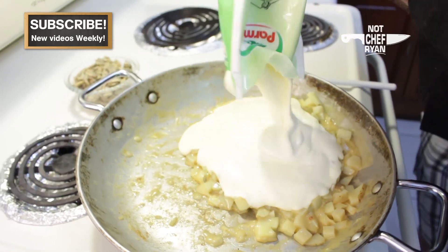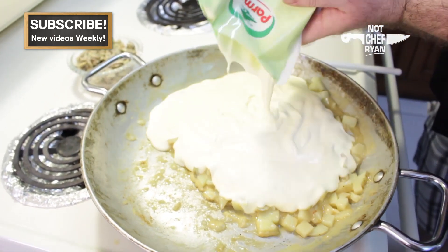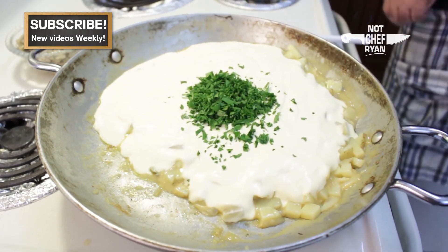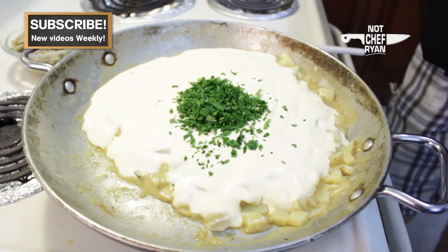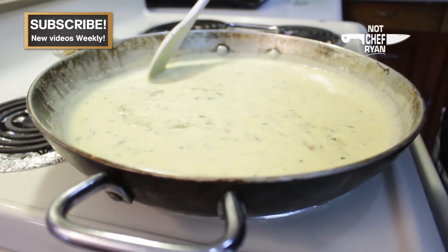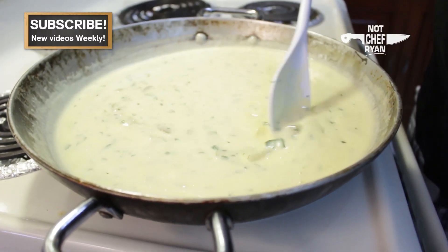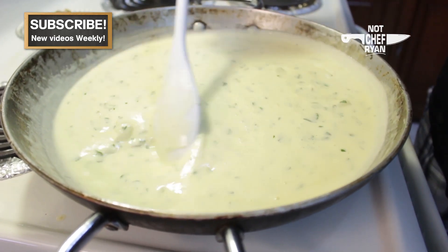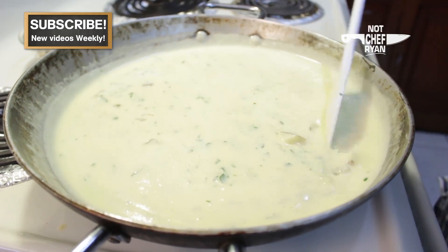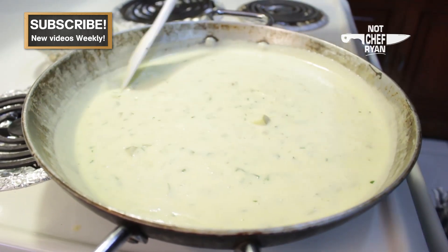Now we're going to add about 32 ounces of cream to this, put about two and a half tablespoons of fresh parsley in there, and we're going to salt this to taste. Now that we've got all this mixed together, we're going to bring this to a real light boil and leave that on the heat for about another ten minutes or so, letting some of that moisture evaporate and getting some of that cream reduced down.